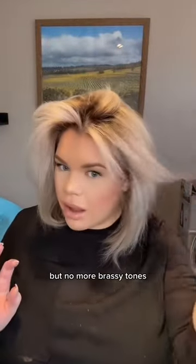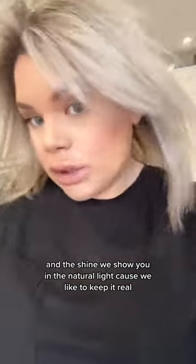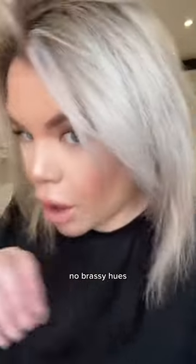No more brassy tones, and the shine — let me show you in the natural light, because you like to keep it real. No brassy hues.